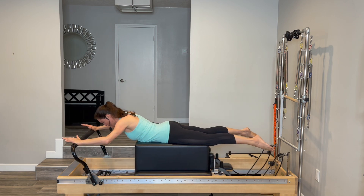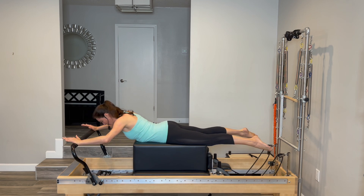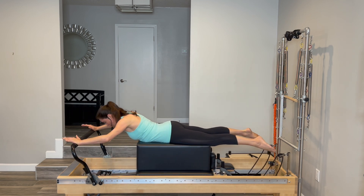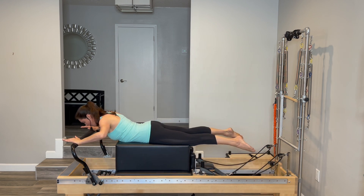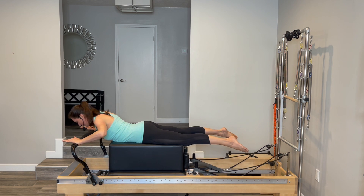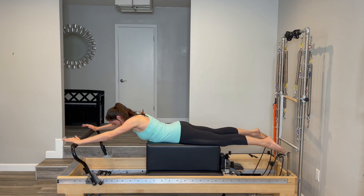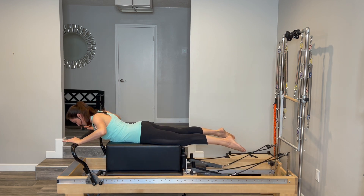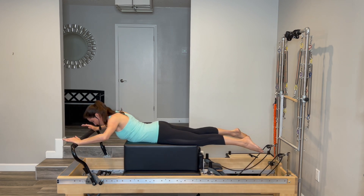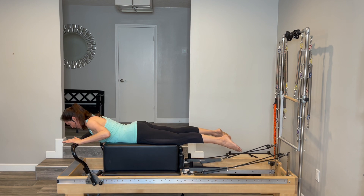We're just going to be pushing all the way out and back in. We're not moving the spine — we're using the strength of our shoulders to push. Same thing we did facing the other way; we'll be doing three different sets. Last two, and one more. Come all the way home and take your heavy red off — you should be left with one medium blue.